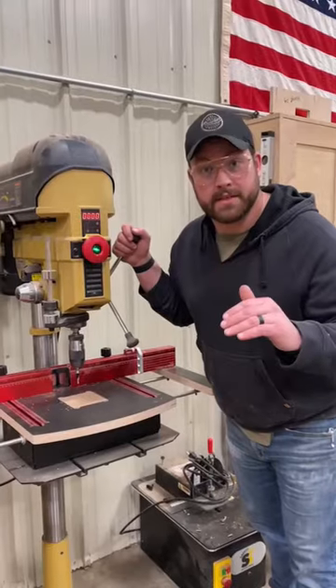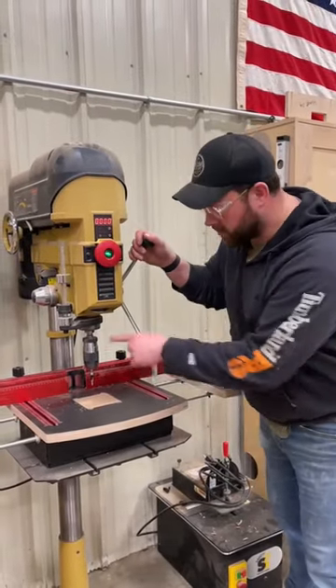Do you know what this tool is? This is a drill press. It's super expensive and it drills holes perfectly up and down.